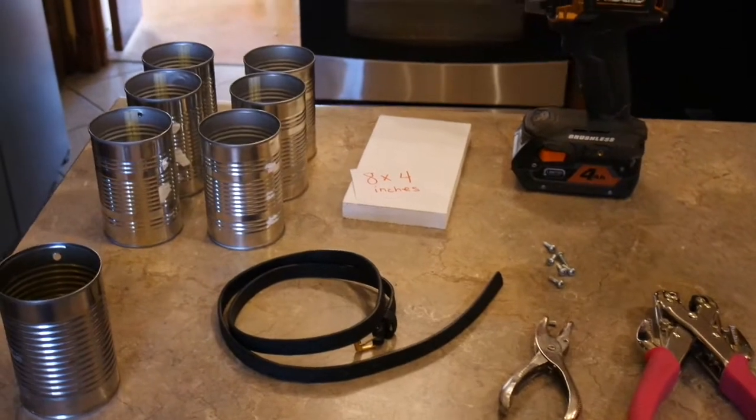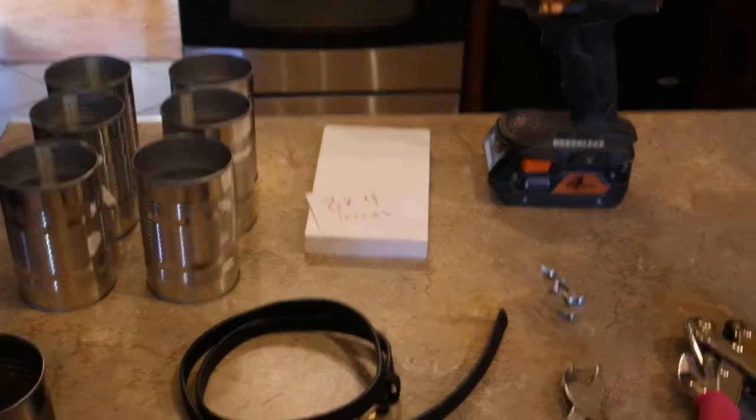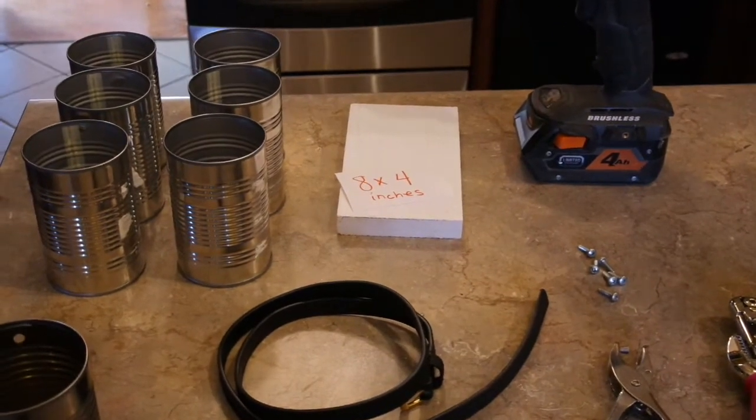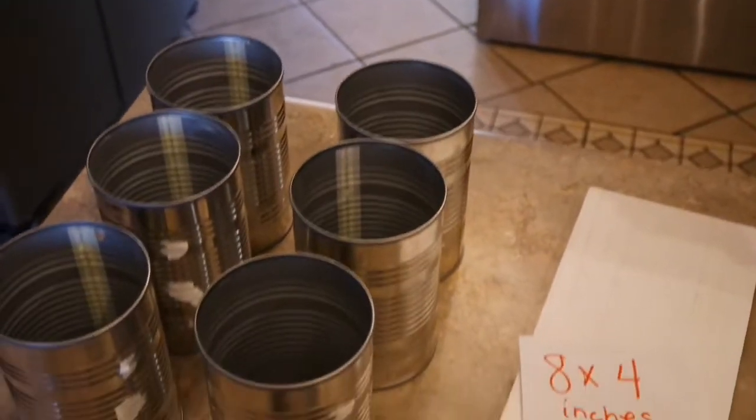Hey friends, coming to you today with a really cute little hostess gift or something you can make yourself that's really functional and really inexpensive and easy to make. What it is is a little tin can carry-all organizer.